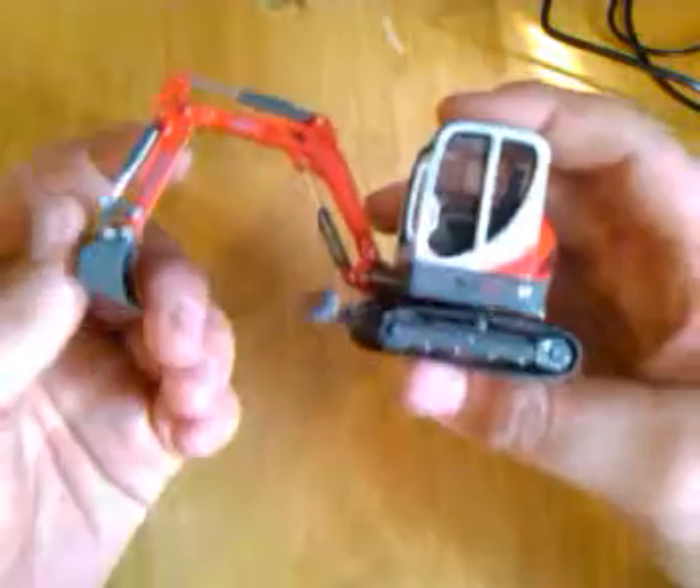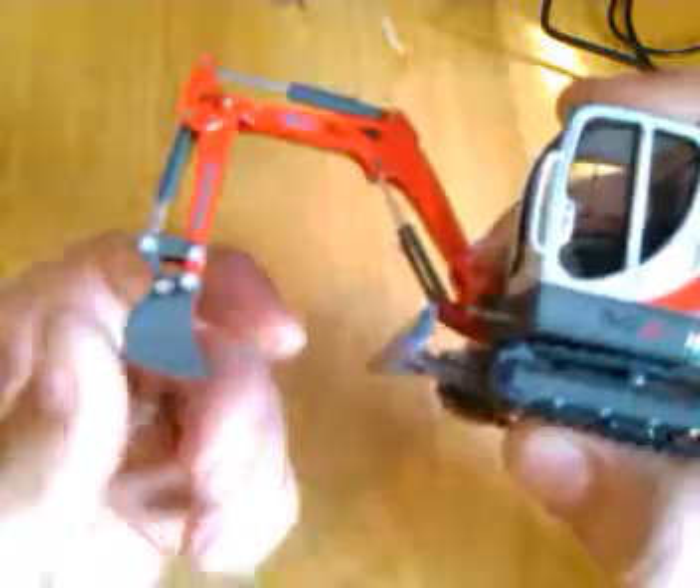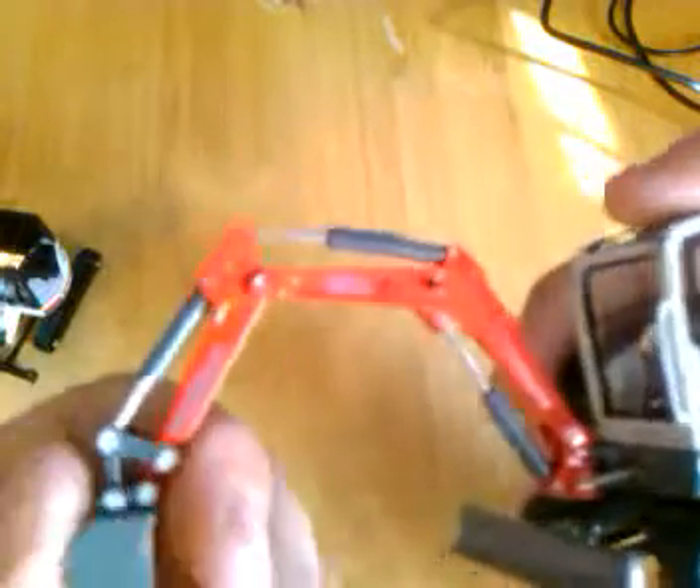Let me get my tripod right here — fancy tripod, ain't it? This model is 1/50th scale, so it is pretty tiny, but it is nice. The bucket is a three-tooth bucket — nothing fancy about it, but it is bigger than the 430 bucket. And it does have all the links and stuff like you'd see on a normal excavator. The cylinders are really tiny compared to the Bobcat 430. So it is a little bit more scaled right, and it does move a lot more freely than that.